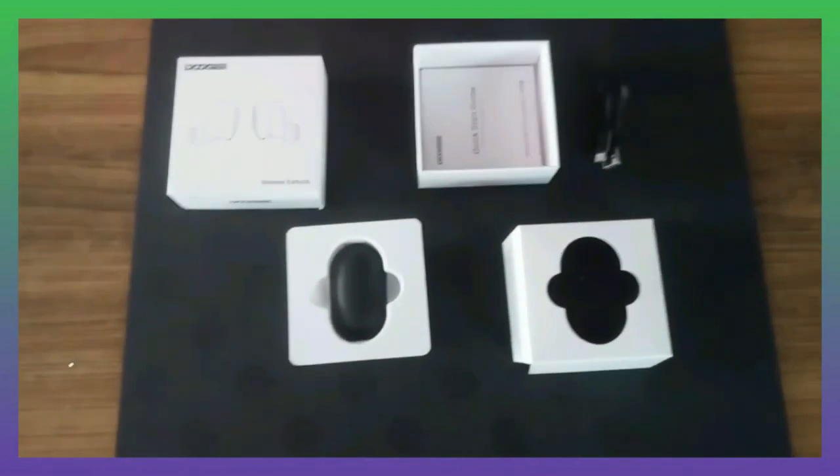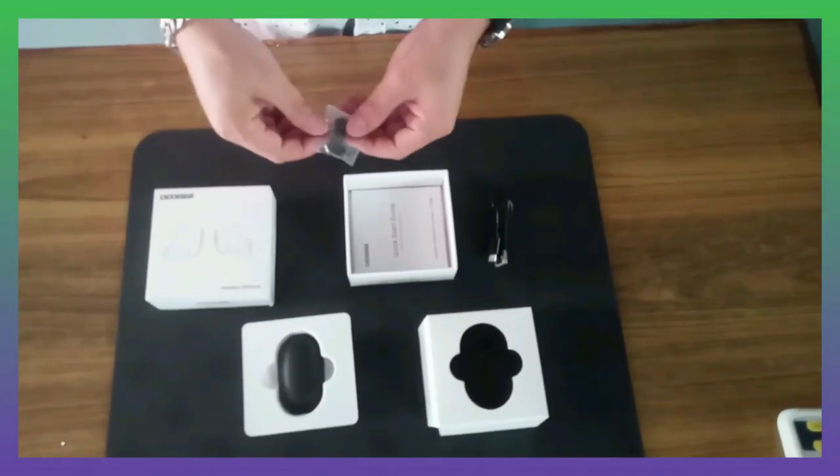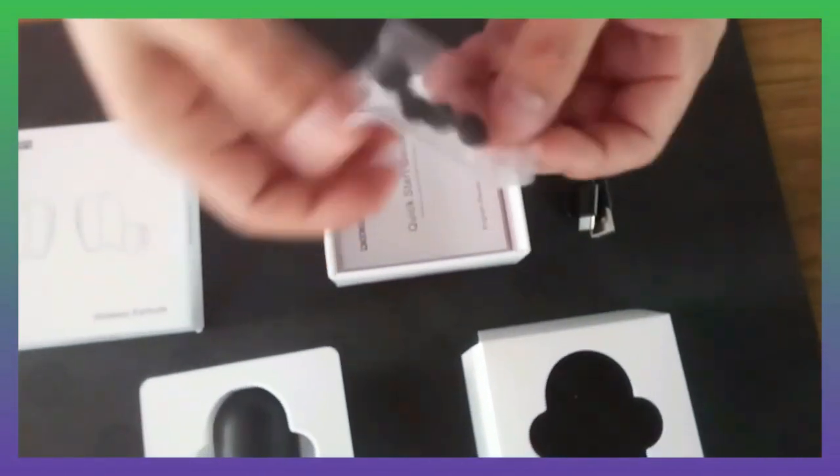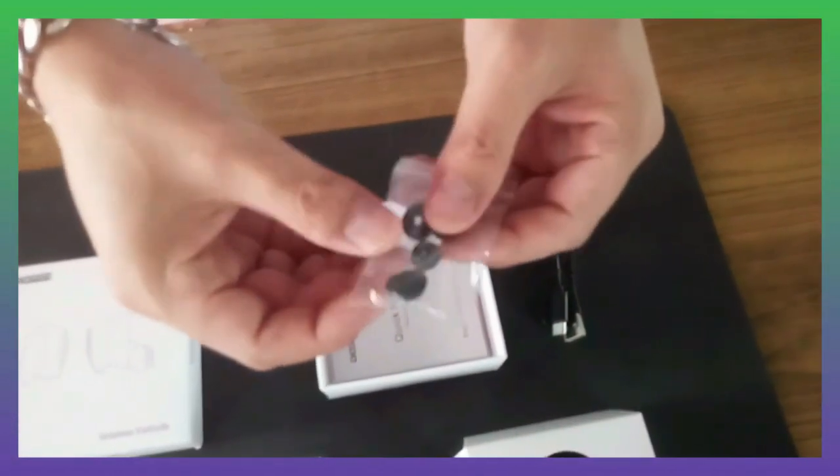Inside the box: true wireless earbuds, USB charging cable, three pairs of ear tips for extra use when needed, and a quick start guide book.